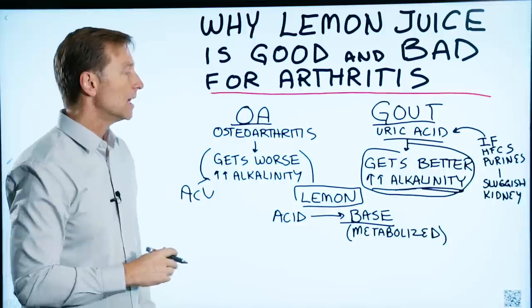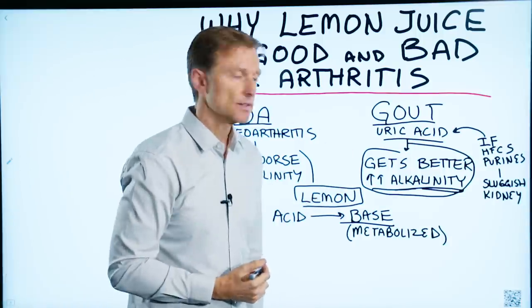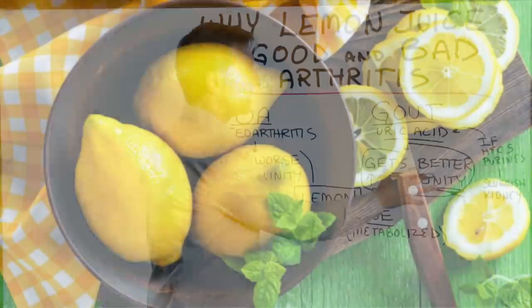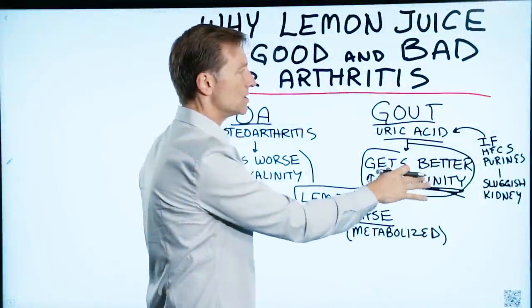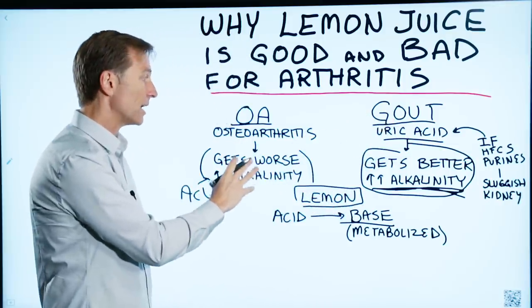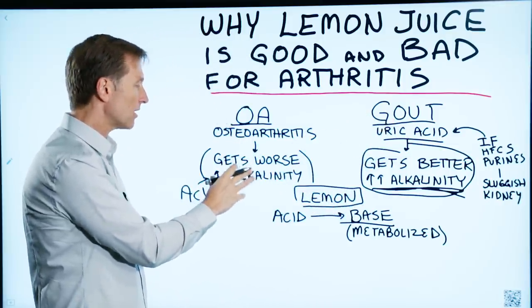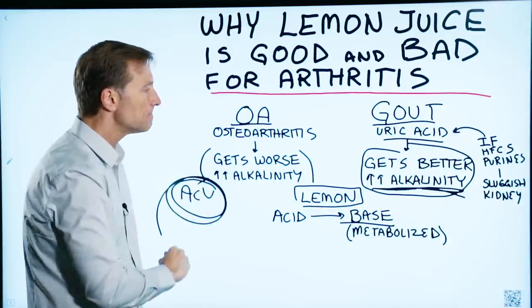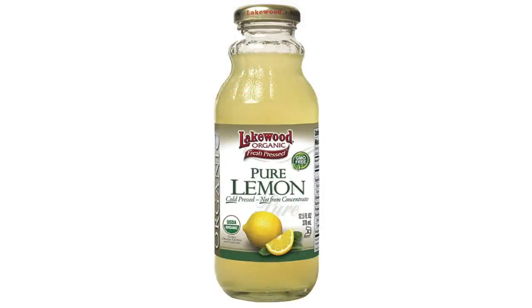With gout, apple cider vinegar will make things worse. When you consume lemon juice for gout, the person usually feels a lot better because you lower the acidity. But for osteoarthritis, you make it worse because you make things more alkaline. So for osteoarthritis, use apple cider vinegar. For gout, use lemon juice.